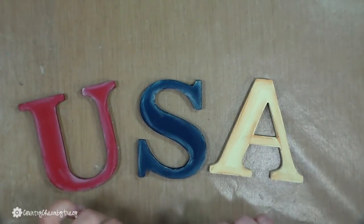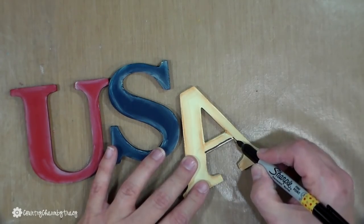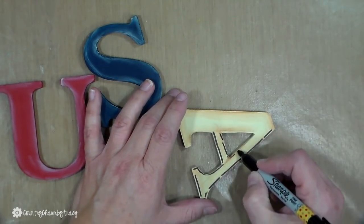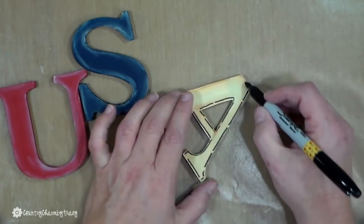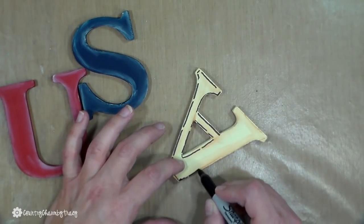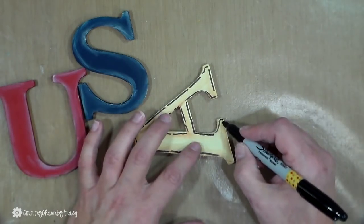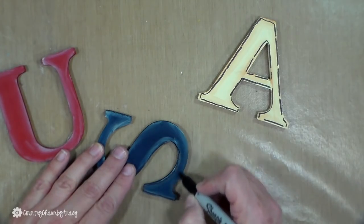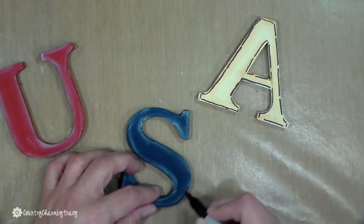I did some highlighting by shading the U and the S with some white paint, and for the A I used some brown paint to shade around it. I'm using an ultra-fine Sharpie marker — I like to do this just to give each letter a little more definition, a little doodling to my projects. And for this color I used Buttermilk.